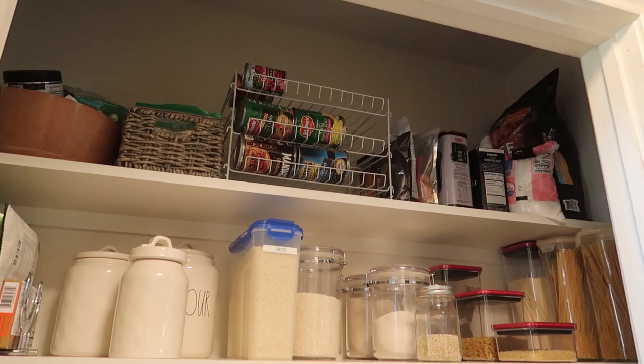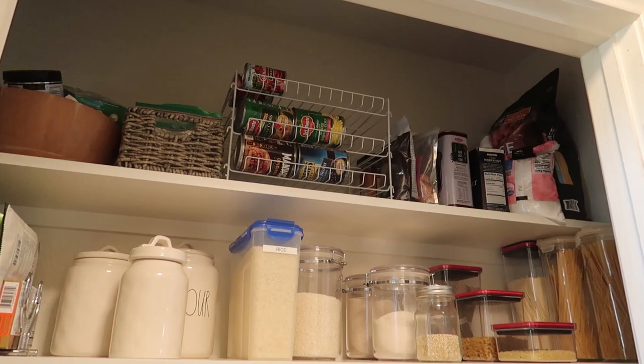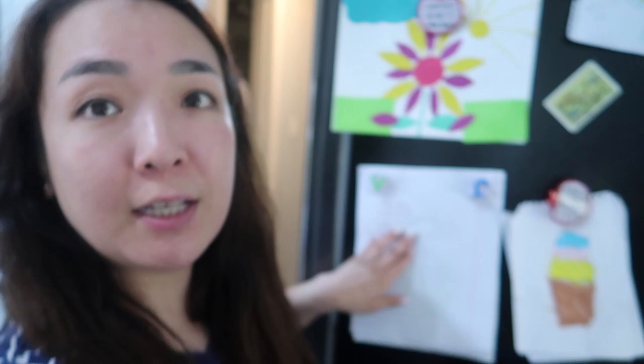After about an hour, I kind of finished organizing and it looks much better! Here is my list of what I need to buy. I think I did a really good job using stuff I already have — I only need a couple of things.